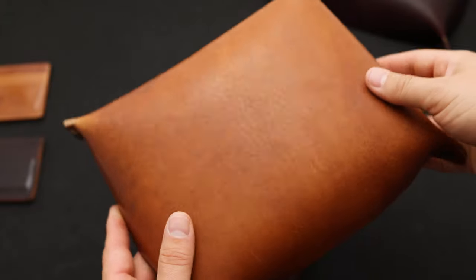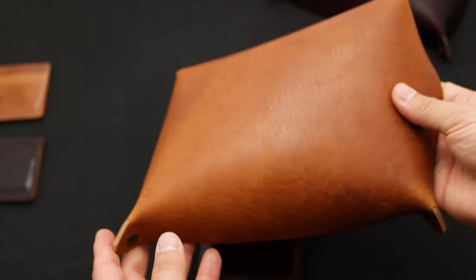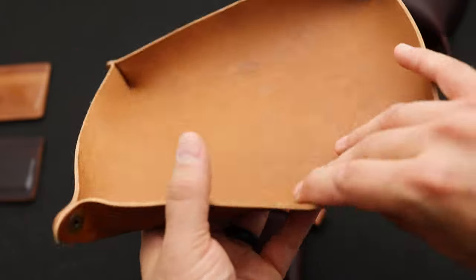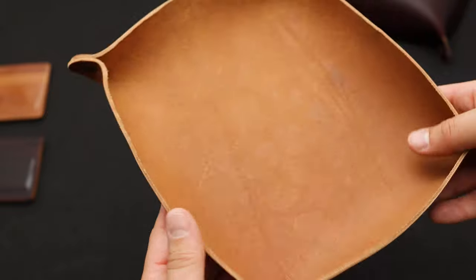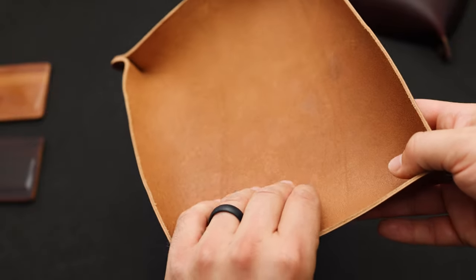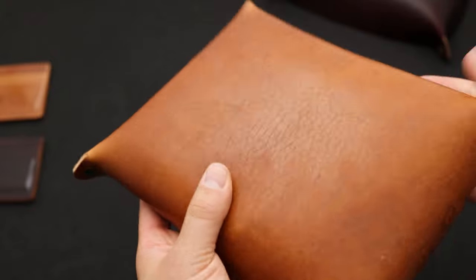Here's another English Tan Dublin piece — this is our XL valet tray. It's a little bit larger and more rectangular than our normal valet trays, and it's just a huge piece of leather. These are great for keeping at your entryway door. I like to dump all my keys, wallets, watches, everything inside of here just to keep myself organized, and you get just a great piece of Dublin to look at also.